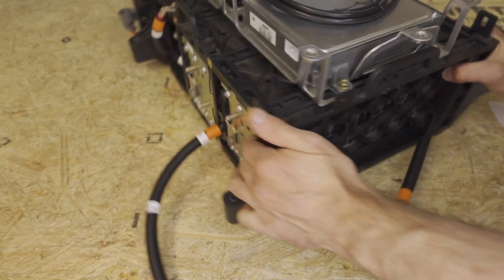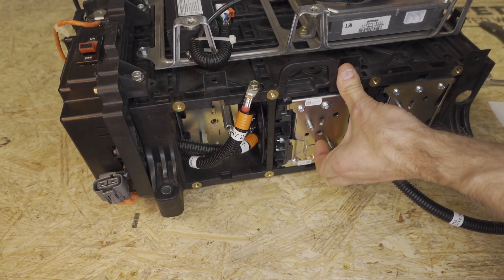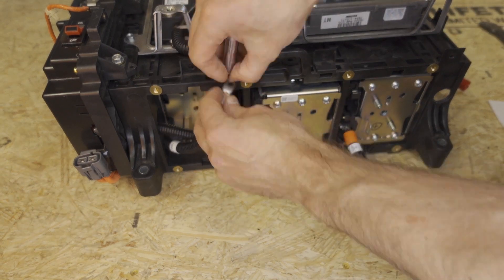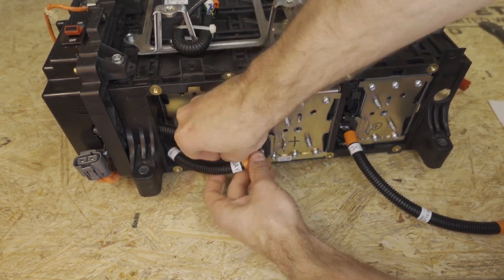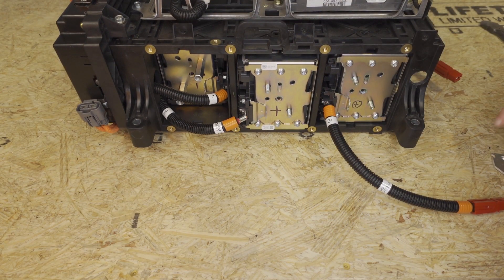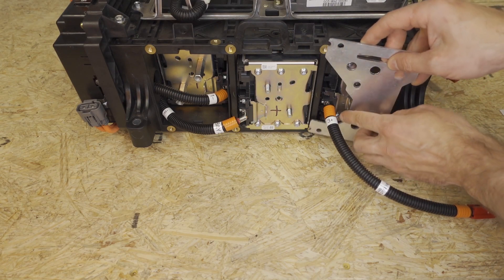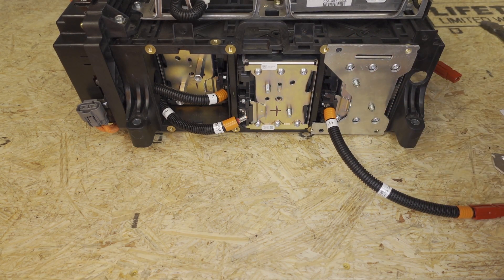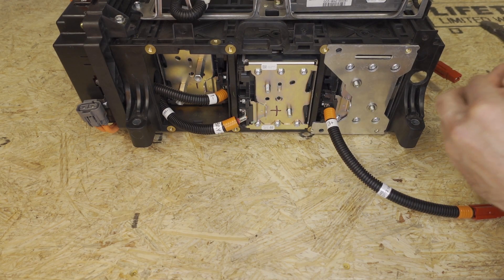Now we're going to rotate back and attach this final cable. To do that we need to push module 2 back out about an inch, remove this bolt, attach the cable here, and screw it on with a nut. Next we're going to take our three aluminum brackets and install them — the side with the hard edge is always going to be closest to the battery terminal. Take the washers that come with them and then take the nuts and thread them on.